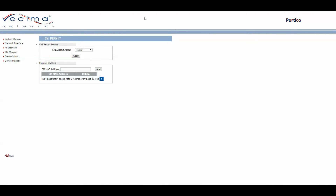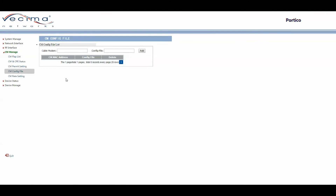To add a cable modem configuration file, click on CM Manage, then CM Config File. Choose the cable modem by its MAC address, then choose the configuration file and click Add. Note that the Portico does not create cable modem configuration files, but you can upload configuration files to the Portico to be distributed to the cable modems associated with its network.